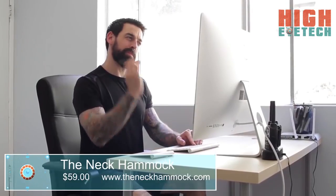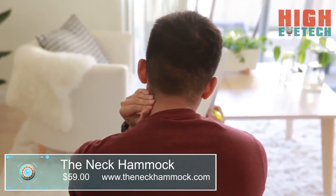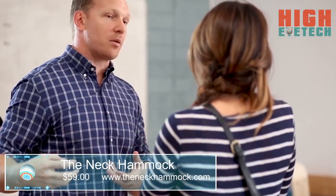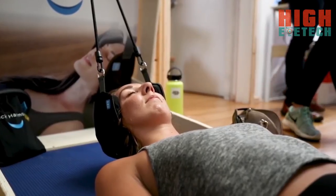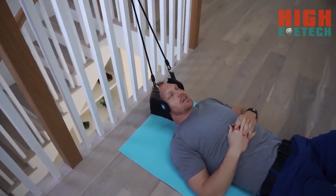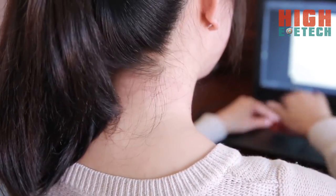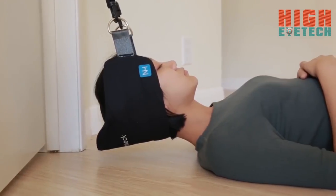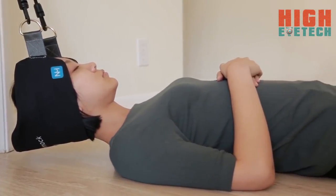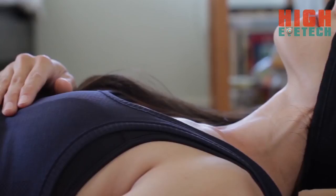Ever wake up with a stiff neck, or find yourself trying to relieve tension in the middle of the workday? Neck pain sucks, and we totally get it. This is Steve — a licensed physical therapist who has been helping people suffering from neck and shoulder pain for years. He suffered from neck pain himself and created the Neck Hammock: a simple, portable device that uses cervical traction to provide neck pain relief in just 10 minutes or less per day.